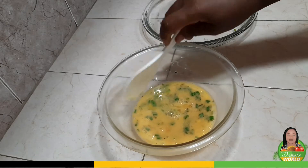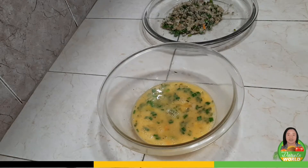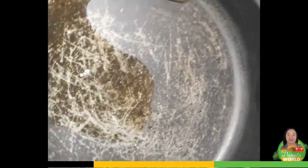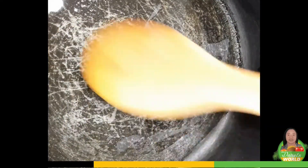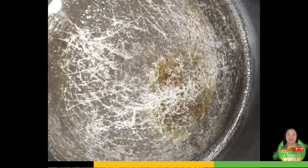So now I need to get my oil hot, so I'll just add a little bit of oil — just a little bit. Okay and the pan is hot, really hot, and I'll put my mix in.